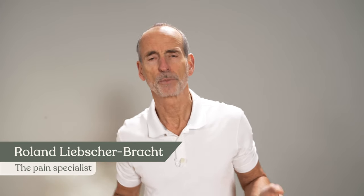As pain specialists, we naturally have extensive experience with shoulder pain and mild shoulder osteoarthritis, so we know what exercises can help you.